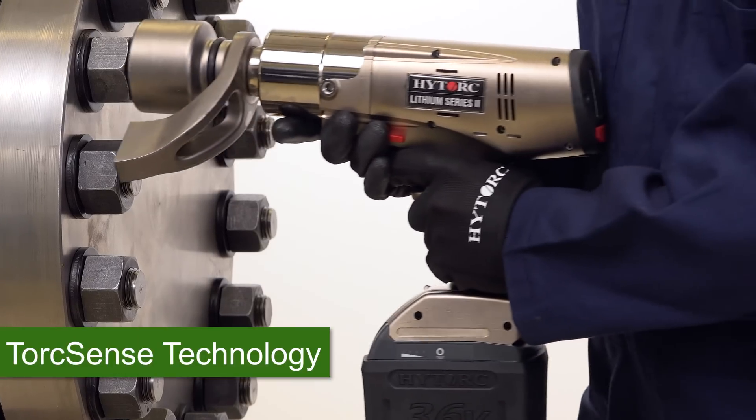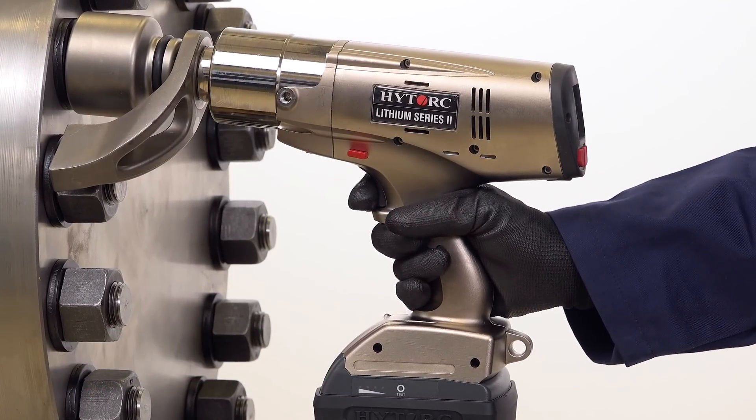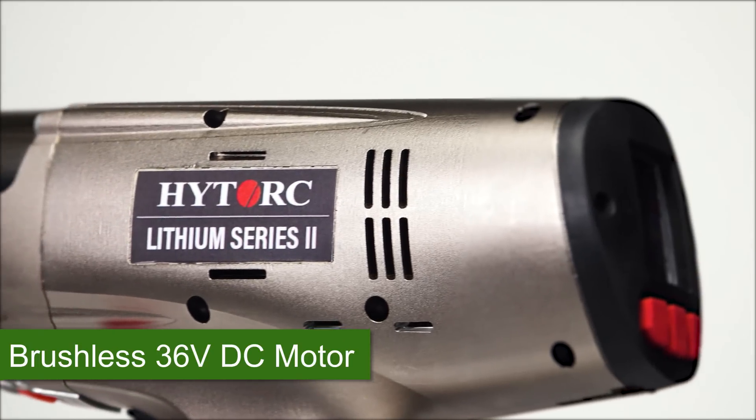A built-in transducer directly measures the torque applied, delivering high-quality traceable results. Efficiency is improved more than 10% by the all-new brushless motor.